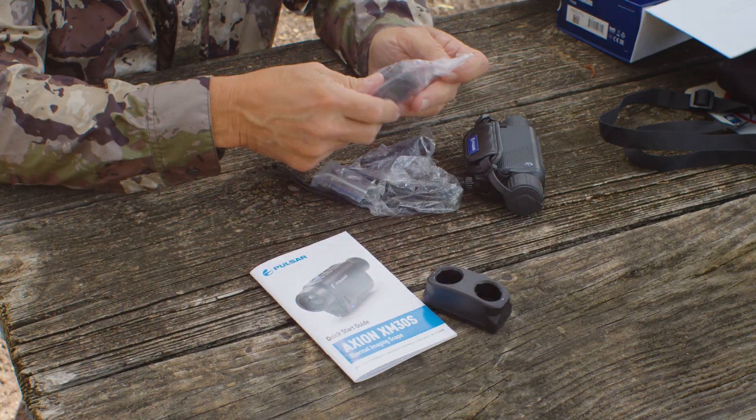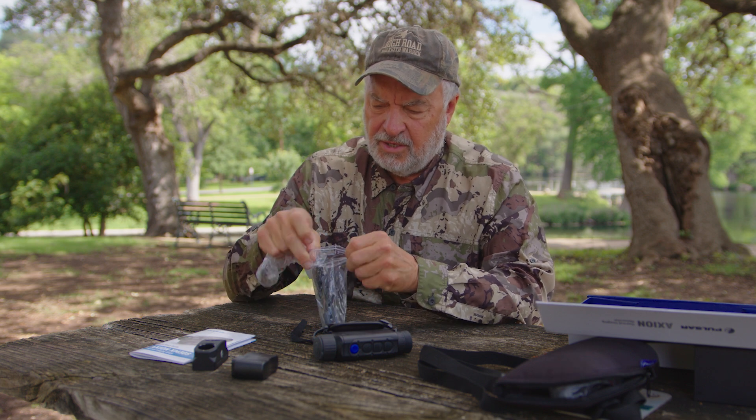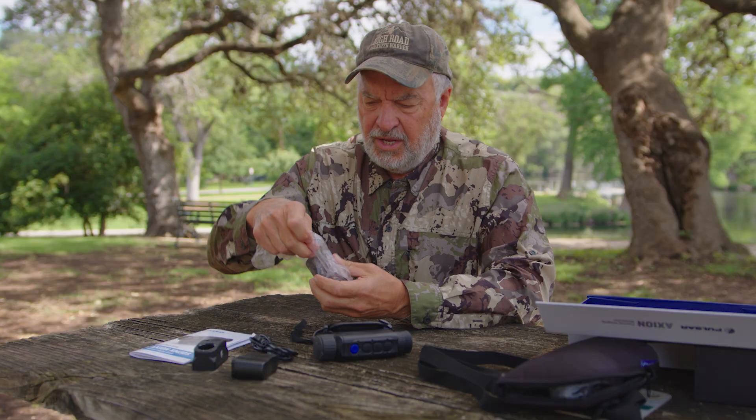There's the battery charger with two ports. You've got a little plug-in for the wall, and a wire to connect to the battery charger and also to connect your monocular to download what's on it. And there's your battery right there.